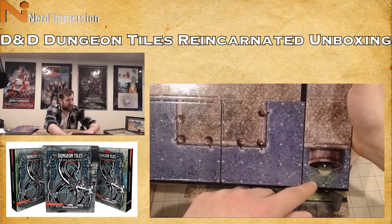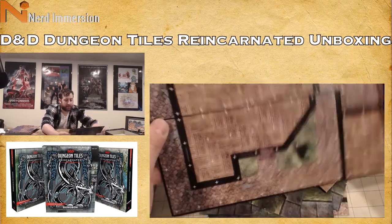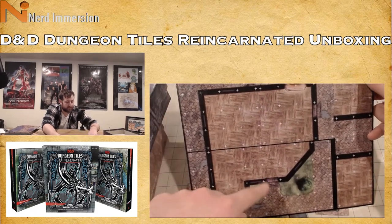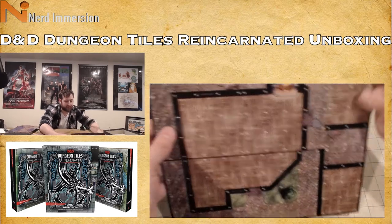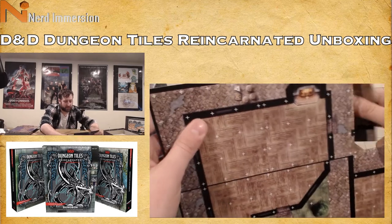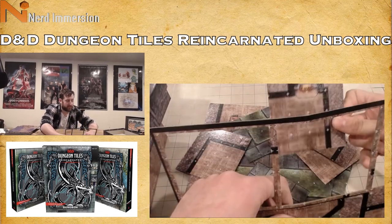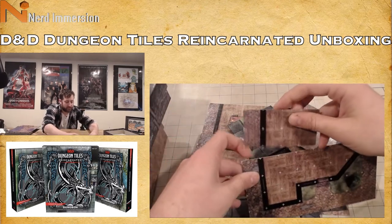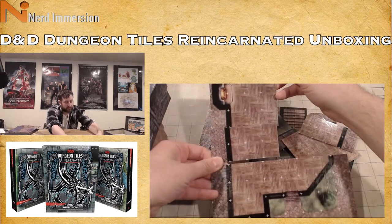Here's the dock district — drainage from the nasty sewer draining out into the water, some docks, barrels and things. Then we have an entire house tile: a front door, a hearth, cobblestone streets outside, a couple of pieces for other houses. You can expand to make your house larger — the front entrance only needs to be so big, but you can go bigger if you want — maybe the hearth is over here.